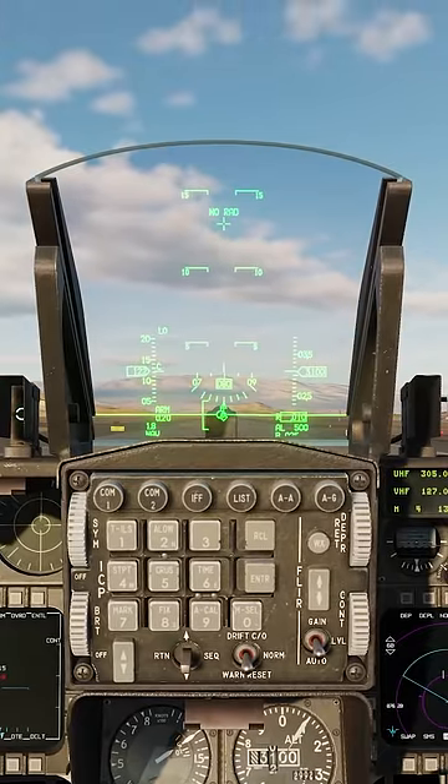Now this is where I see most people mess up — they do not aero brake. The F-16 brakes are extremely small, so aero braking is key.